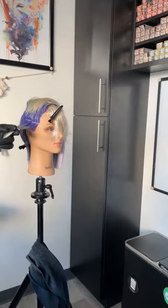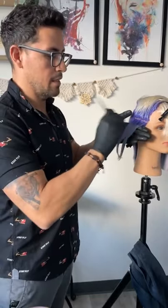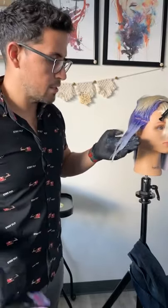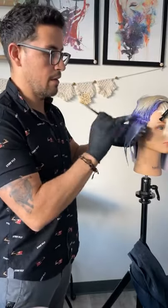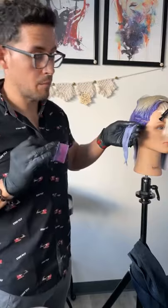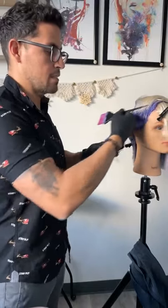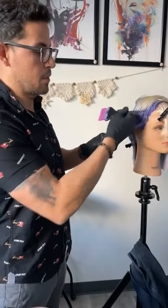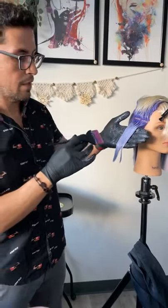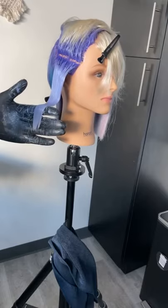Andy asks: do you like applying on damp hair as well as dry? Yes. With color intensities, your best and most consistent deposit comes on dry hair — wet hair sacrifices some deposit. My personal preference is hair that's about 80 to 90 percent dry, with just a touch of dampness. It deposits really well and gives a nice slip so I can manipulate the color better.